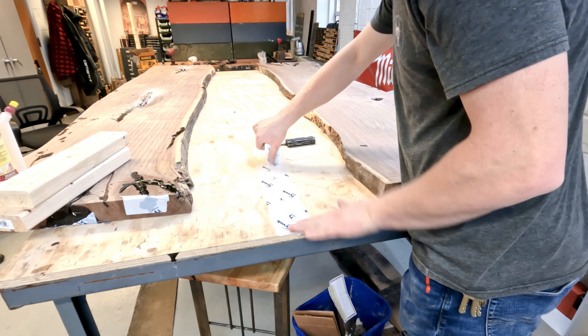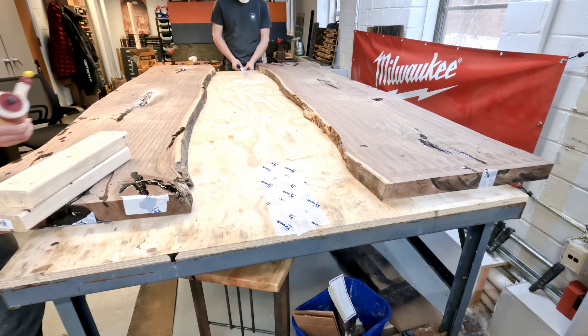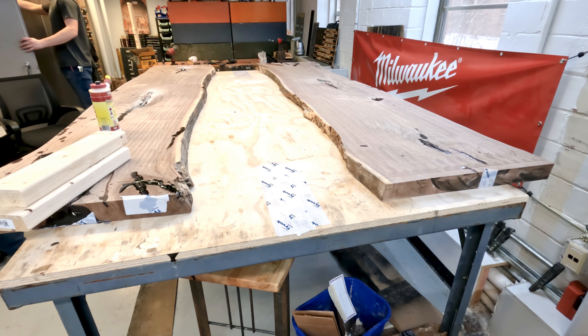We're going to be gluing this live edge table up on our steel table with a piece of plywood on it. Just to make sure it doesn't stick to the plywood, I put some Tyvek tape on so that the wood glue does not stick to the table.